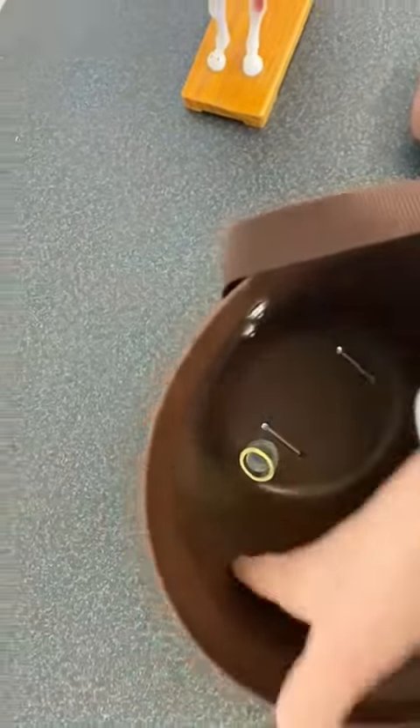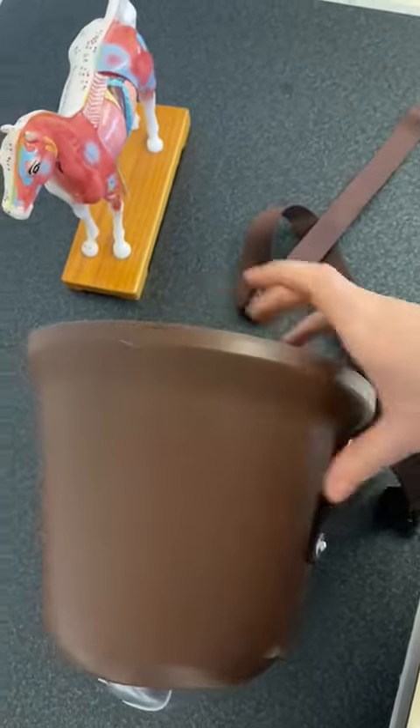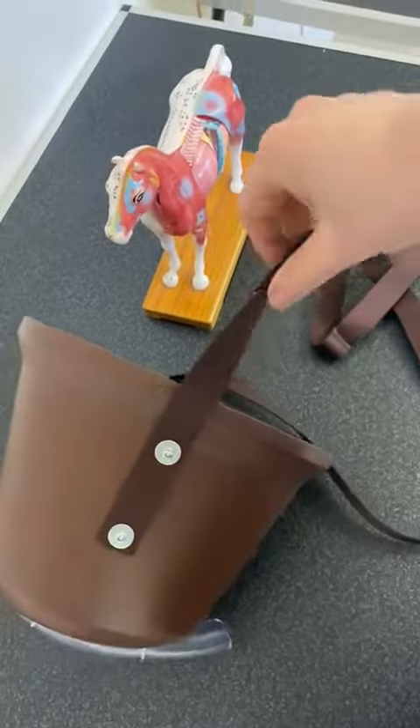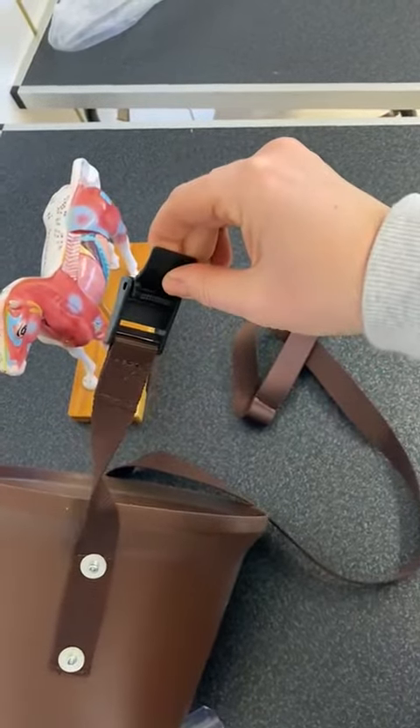Okay, so now this is the front side. You have to put the logo print here, then the short rope — that's right — and switch the button.